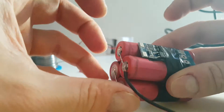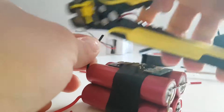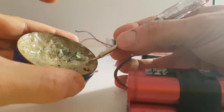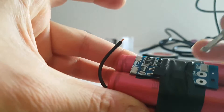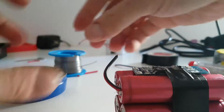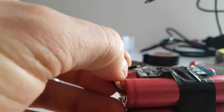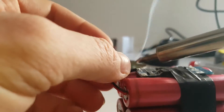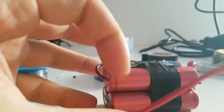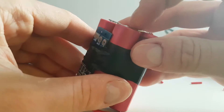Now we need to put the battery plus here. I'm going to cut it and trim a little here. I'm going to connect it to the B terminals — positive to positive and minus to minus. And I already connected the battery here. Now I'm going to connect the minus here.